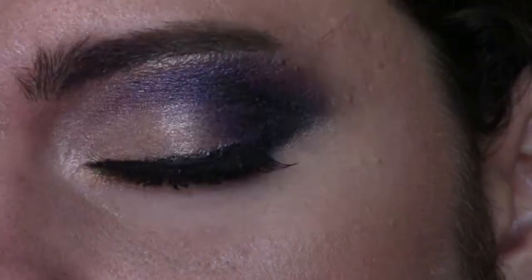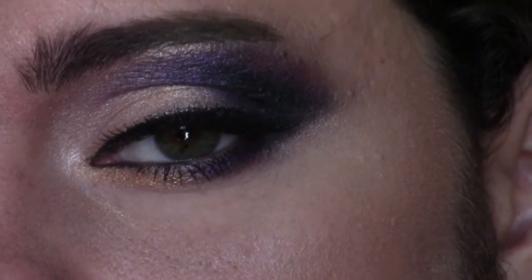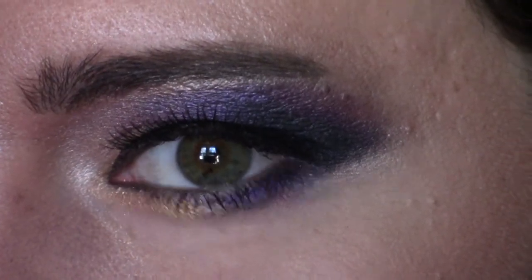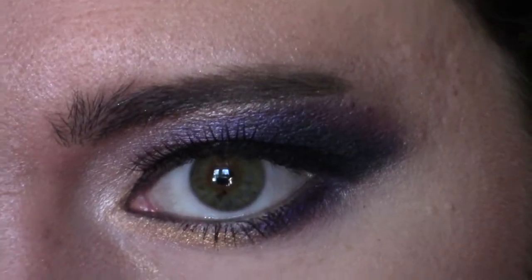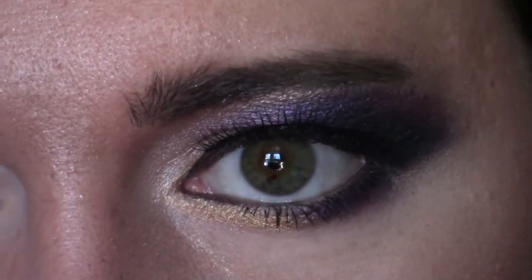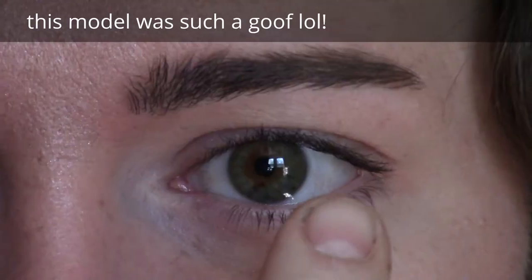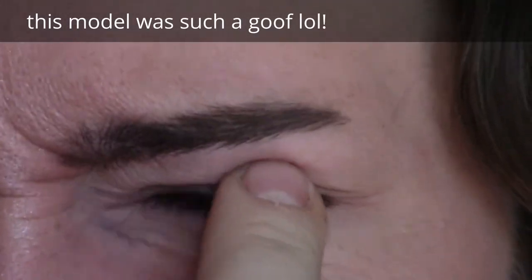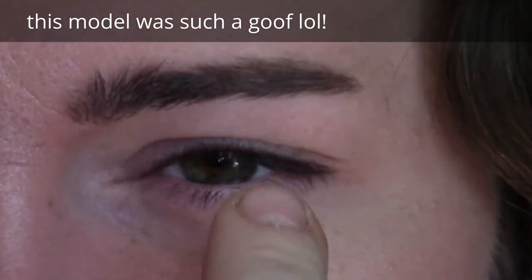And that is that, and that's your gorgeous hazel eye look. I hope you enjoyed this makeup tutorial. If you like this video, please like and subscribe to my channel so you can get notifications for any new videos. This model was a goofball, but it's okay if I say that. Thanks for watching my video, bye-bye.